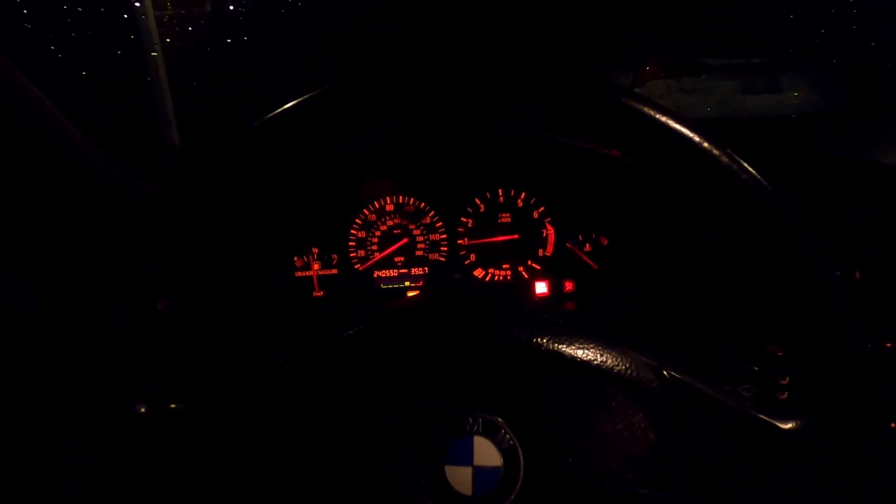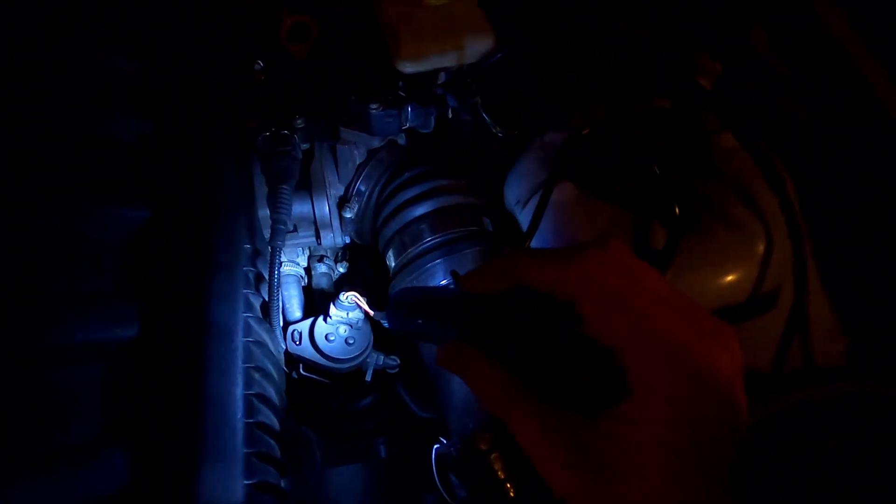Everything's back together. I'm going to hop in the car and start it so you can see the cluster. Moment of truth... That sounds good! Let's go check it. Sounds pretty mint! If you guys learned something new, make sure to like and let me know in the comments below if you have any questions about the DIY. I know I go kind of fast sometimes, so feel free to ask — I love answering questions. See you guys in the next one, bye!